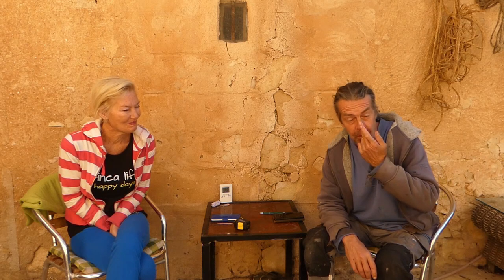Good morning everyone, welcome back to the finca. It's a beautiful sunny day, which is a good thing because those of you who saw Sunday's video know that we had a fire.